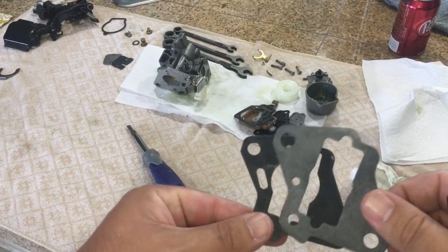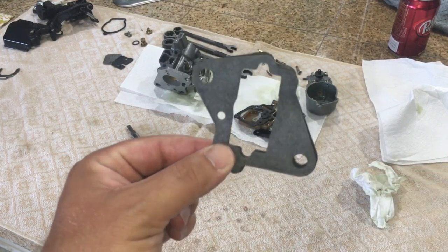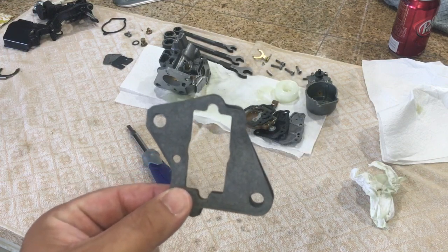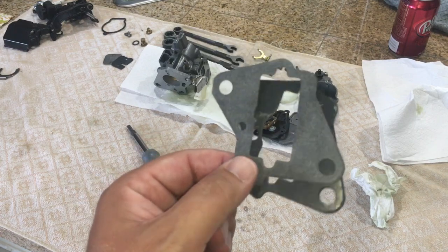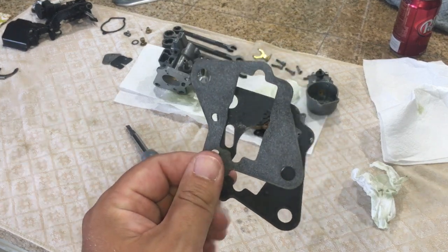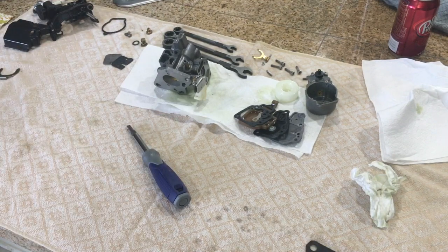It only had a hole, so when I first put it back on I wasn't getting any gas into my engine. I couldn't get it fired up, and that caused some issues. I remember when I ordered it somebody made a comment that they had to do the same, so I took it back apart for that. I figured while I had it off I would go ahead and make a video of putting this back together for those of you who requested it.